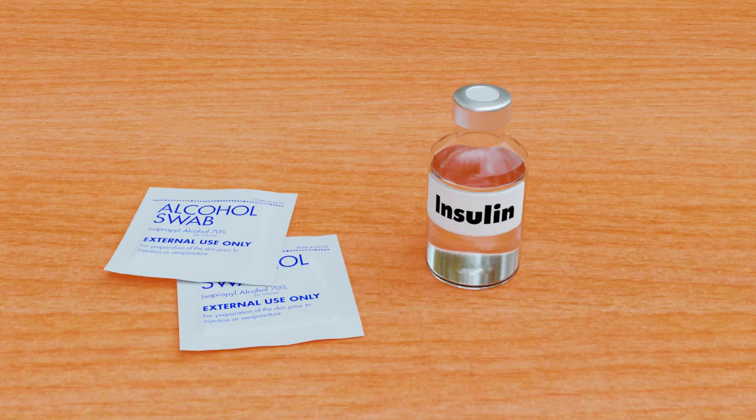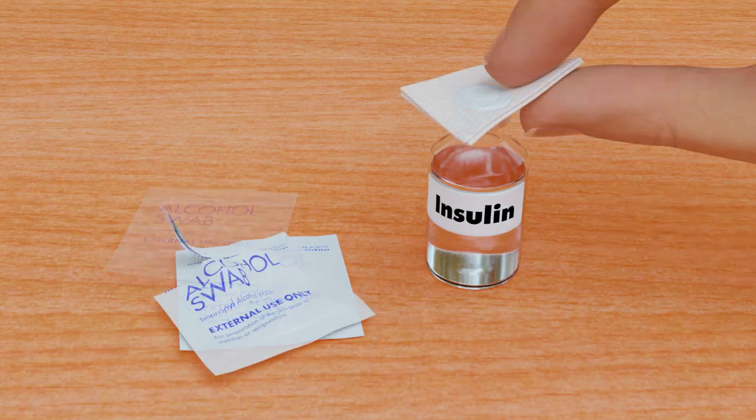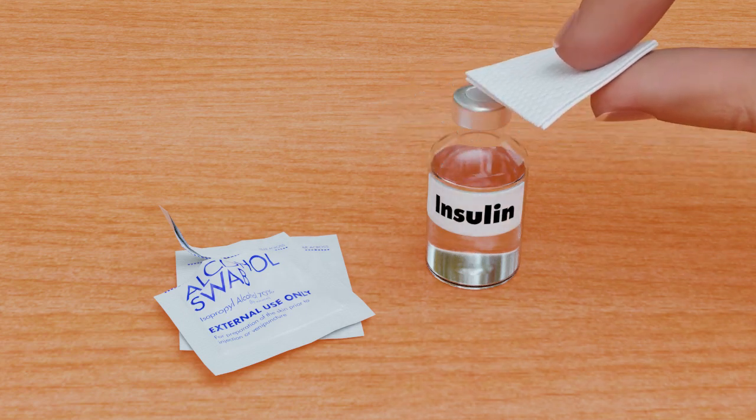To reduce the risk of air bubbles, make sure the insulin vial is at room temperature. Wipe the top of the insulin vial with alcohol and wait until it dries.